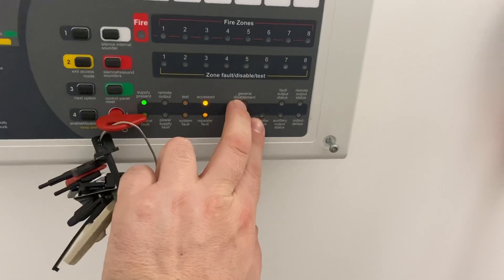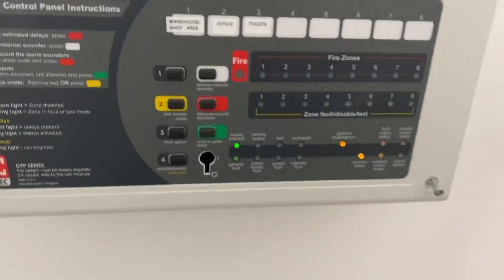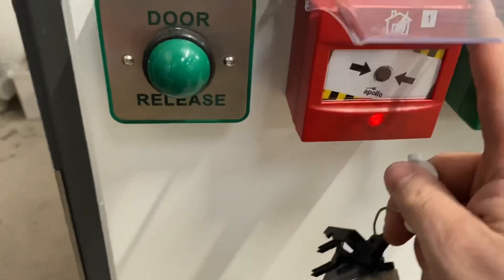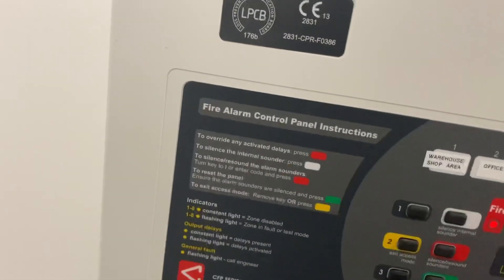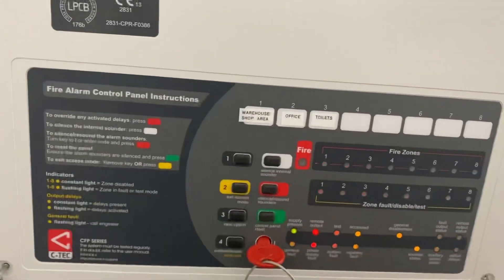Press and hold 'enable/disable' — you can now see the two lights are flashing in sync. Remove your key and the sounders are currently disabled. Now if we test this again, you'll see the sounders don't go off but the panel beeps and lights up as if there's a fire. This time it won't auto-reset — you're going to have to reset the panel manually. But you can check three or four devices at once.